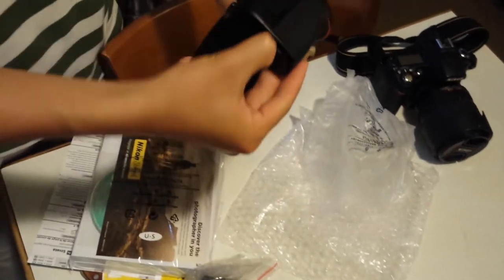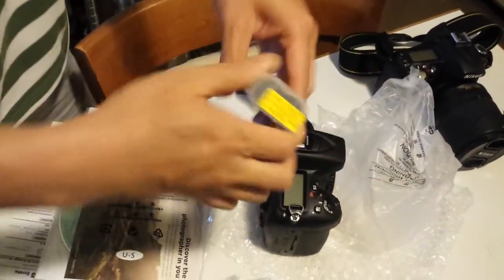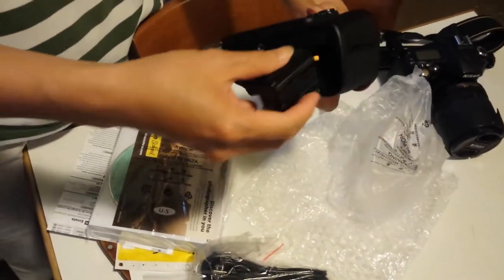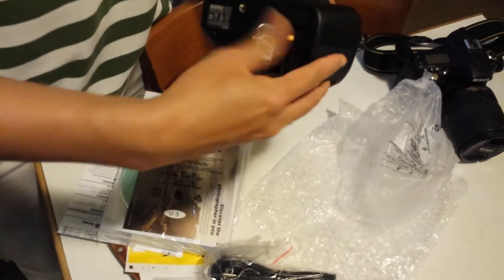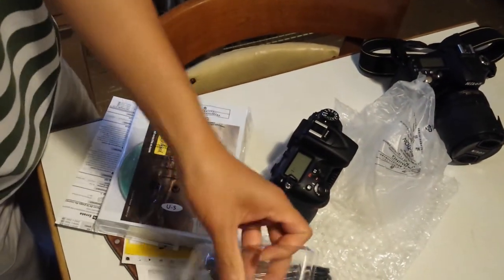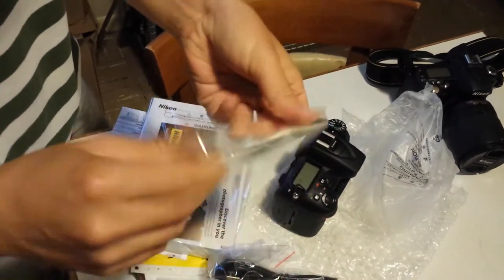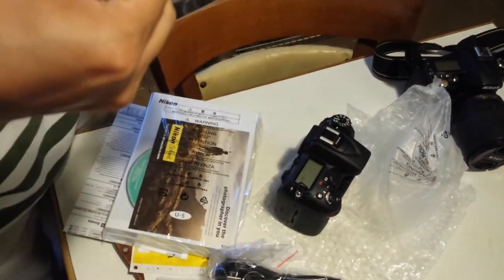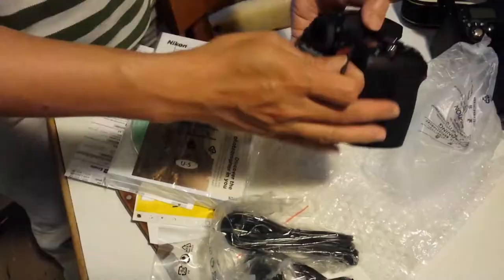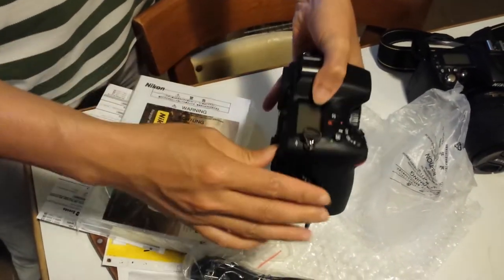Let's hope. Let's go. Get the D7000 empty, put the card in. As you can see it's a dual SD card slot.